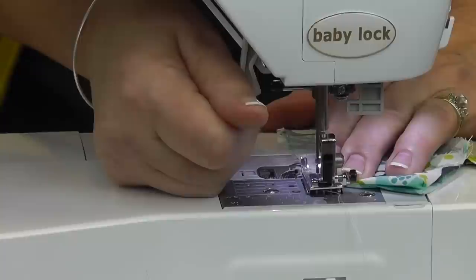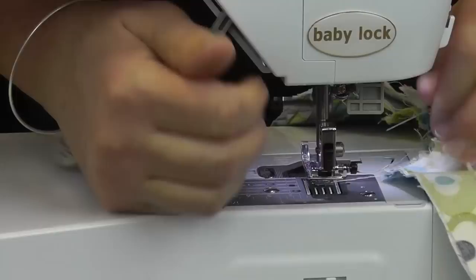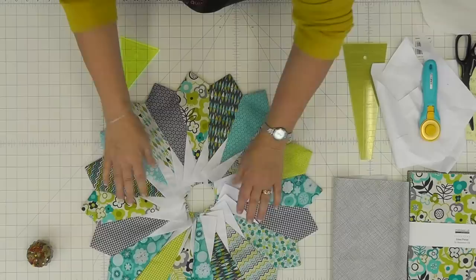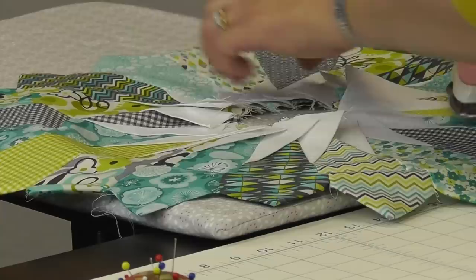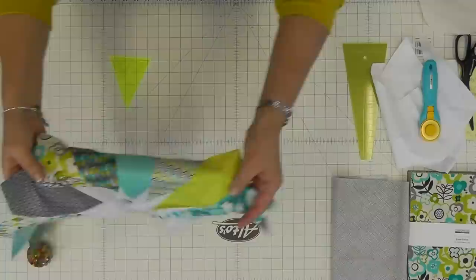So then we're just going to sew this down again. And now we have a plate! We'll open it up and there's our plate. What we want to do is press all of our wedges going the same direction. I like to press from the top so I can see which way they're going, then move out to the outside to make sure everything lays down nice and flat. And so there you have it — your finished Dresden plate.